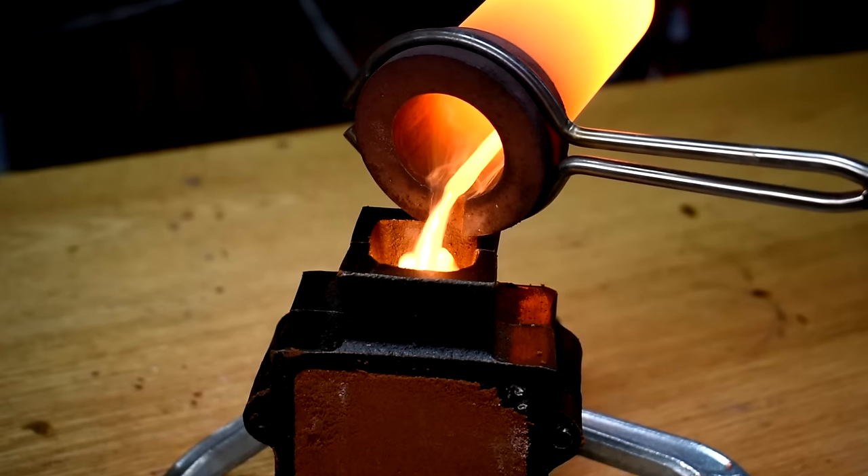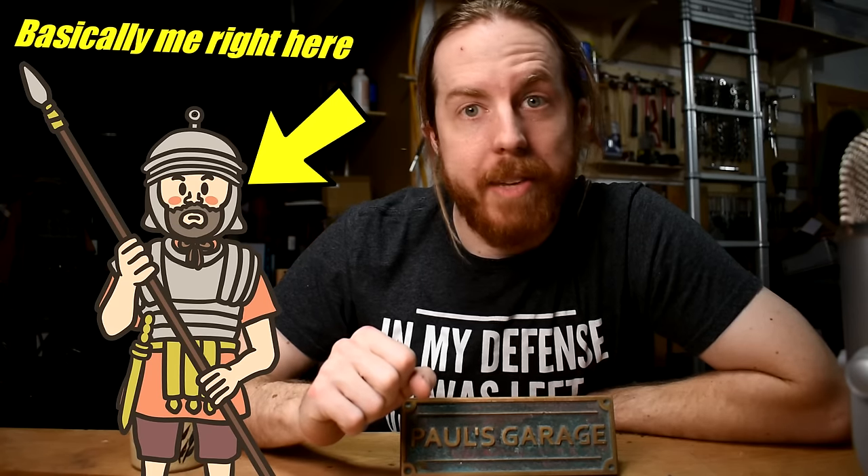If you want to make stuff by casting metal, you're going to need some metal — the right metal — and a way to melt it. That's a good place to start, and I got you covered. I'll show you where to get those, and then I'll make a cool Bronze Age cast spear to show you how they work.